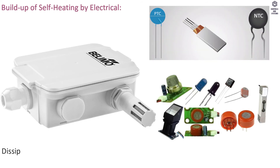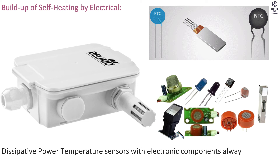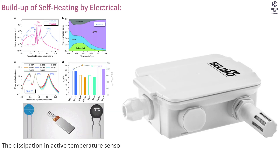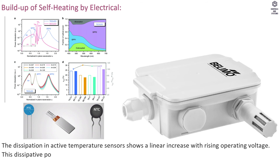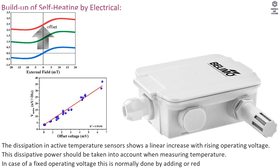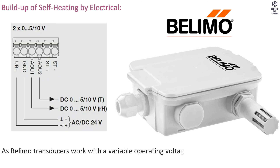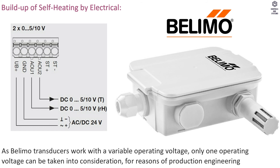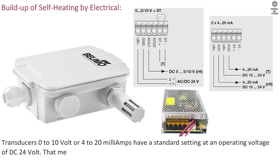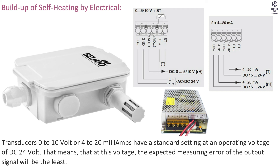Build-up of self-heating by electrical dissipative power: Temperature sensors with electronic components always have a dissipative power that affects ambient air temperature measurement. Dissipation in active temperature sensors increases linearly with rising operating voltage. As Belimo transducers work with a variable operating voltage, only one operating voltage can be taken into consideration. Transducers (0 to 10 V or 4 to 20 mA) have a standard setting at DC 24 V, meaning the expected measuring error of the output signal will be least at this voltage.